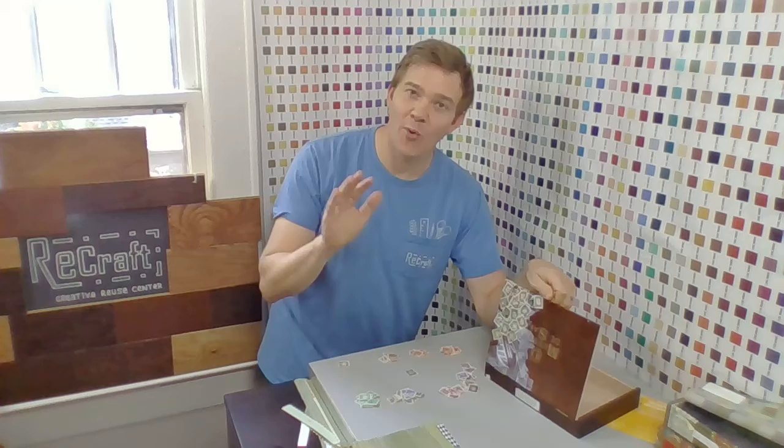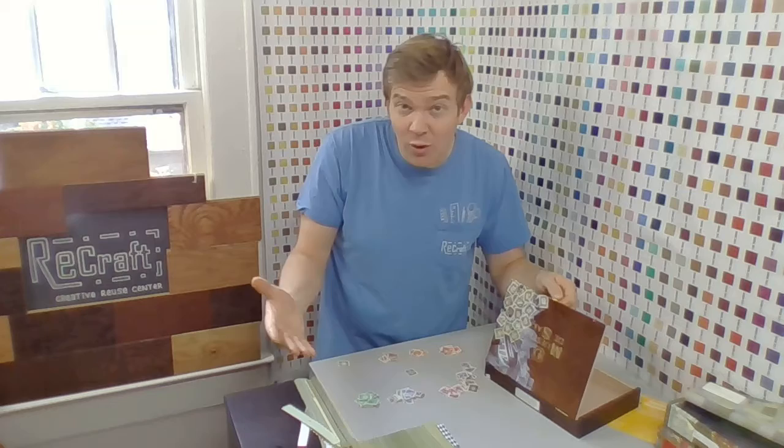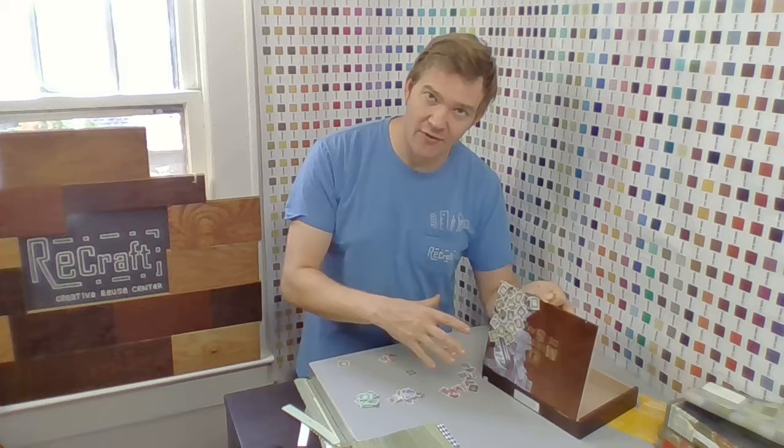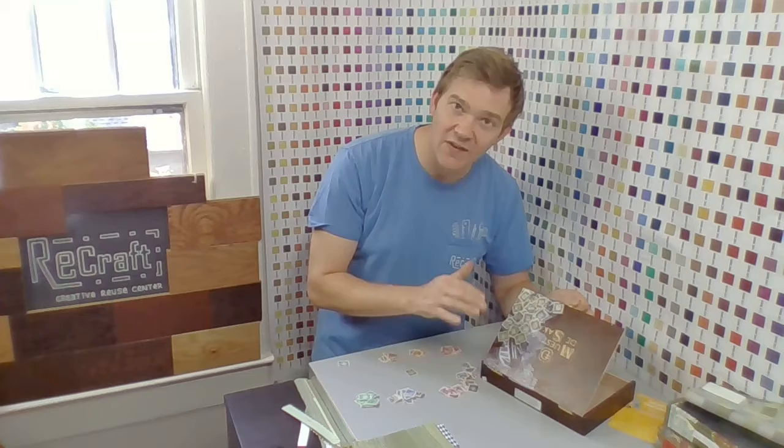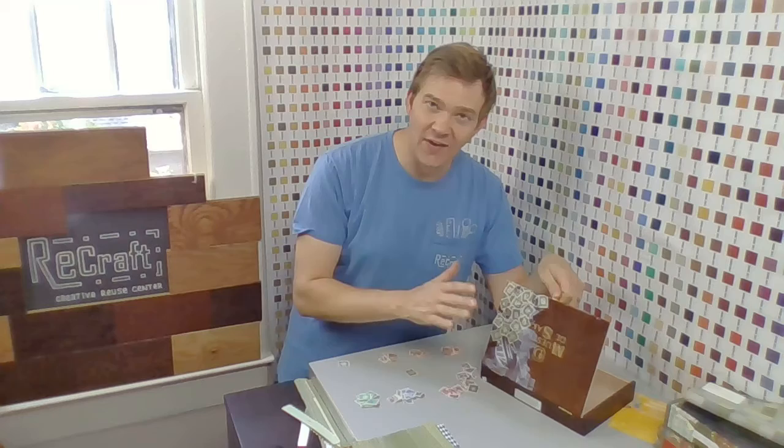I want to give you a couple of tips. The Mod Podge — or even school glue, if that's what you're using — is forgiving to a point. Once a layer hardens, it's really difficult to reposition. So if you are being pretty perfectionist about this, try to reposition things while the glue is still wet. Things can even be removed if you need to. Once it's set, though, you're kind of locked in, so just move on and keep going. Don't worry about anything like that.